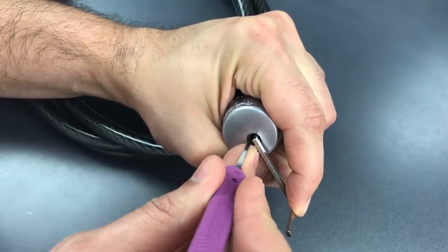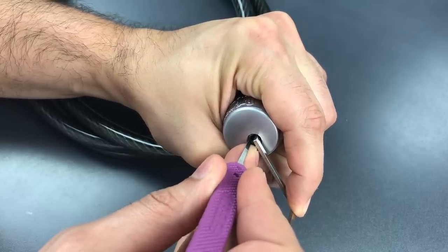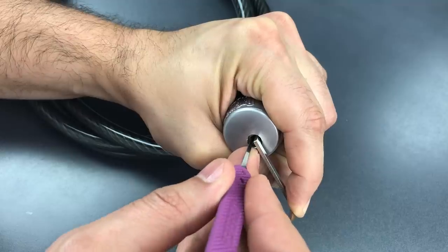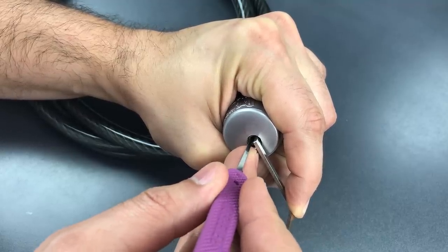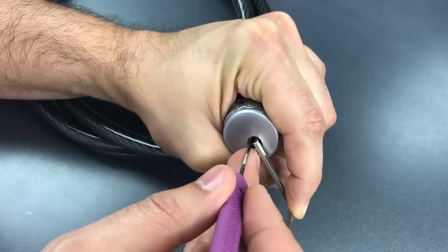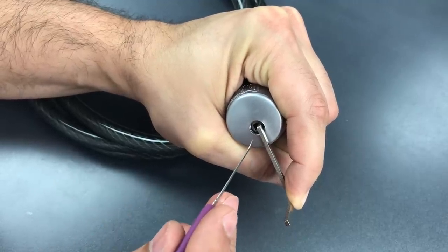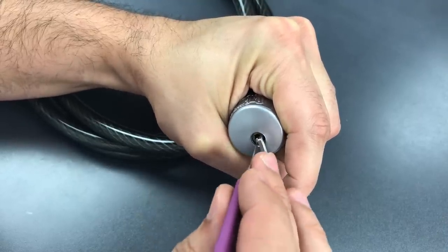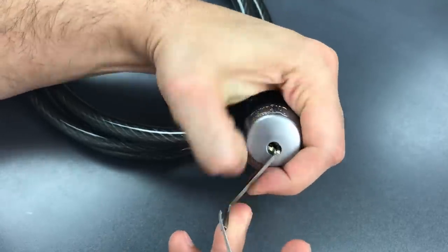Nothing on 1, nothing on 2 — click out of 2 there. Click out of 3. Back to 1, nothing there. Click out of 2, click out of 3, click out of 1, click out of 1 — and we just dropped into a false set. That probably means that we're done with the right side bank of sliders, so let's move over to the left side. Click out of 1, and looks like we just opened that up. So 2 and 3 must have been very low set.